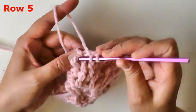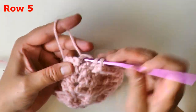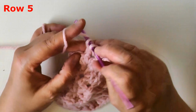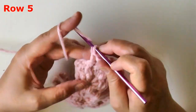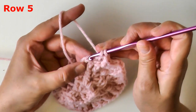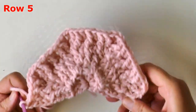One last time: two front post double crochets, then a v-stitch in your v-stitch, then the next two stitches will be front post double crochets, then double crochet in the last front post double crochet of your row, and then double crochet into the top of your chain two to end your row. That ends row five.